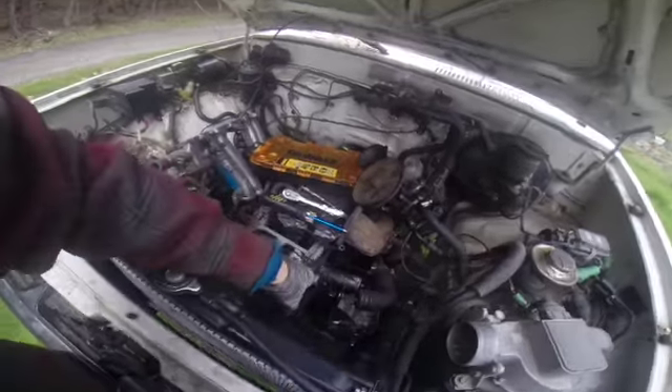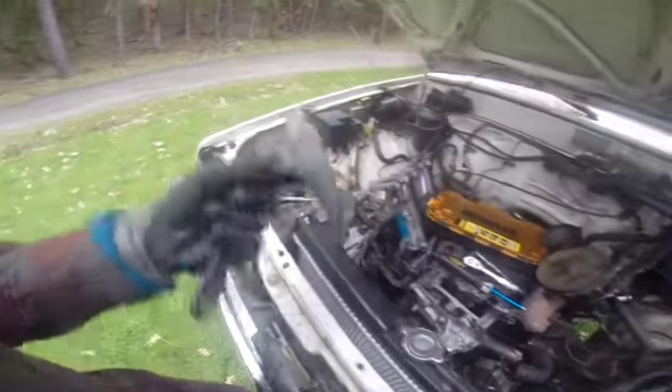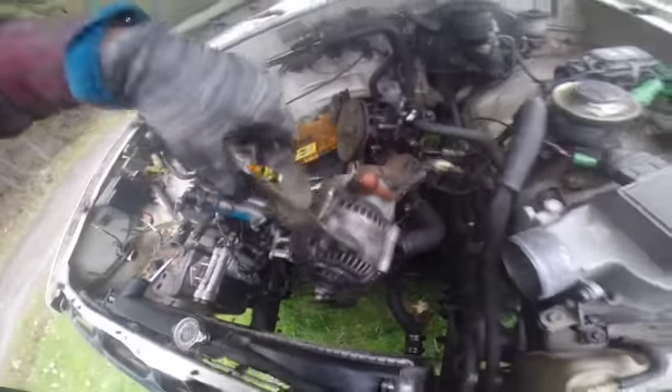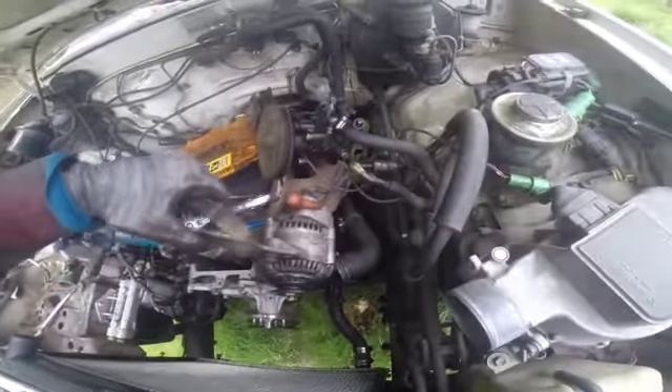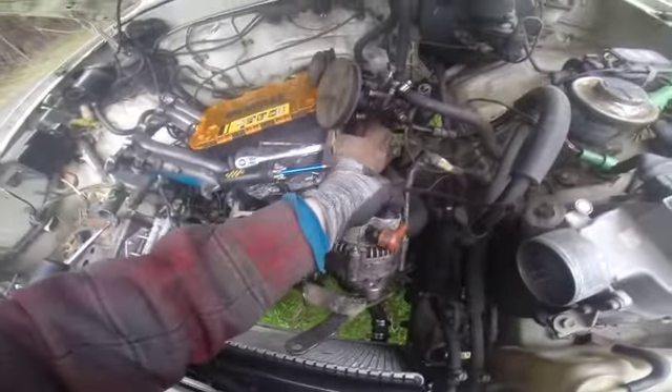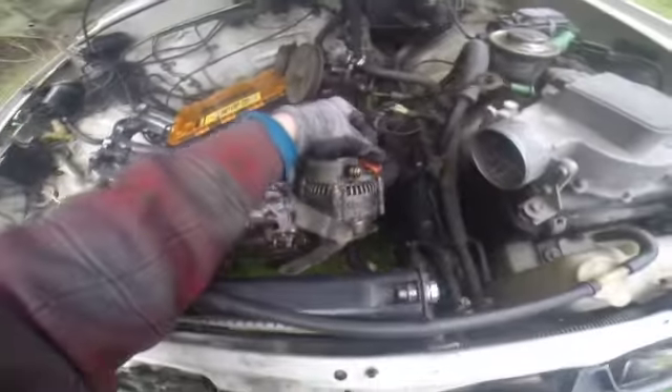There we go — just set that over there. There's the bracket that I was talking about that goes on the power steering pump and intertwines with the distributor. I got to save these in a box of parts somewhere. There's the alternator right there, and I need to undo a couple of wires — this little plug here and this one right here. I probably don't really need to take it out, but it'd probably be best since the motor is going to come straight out of here.